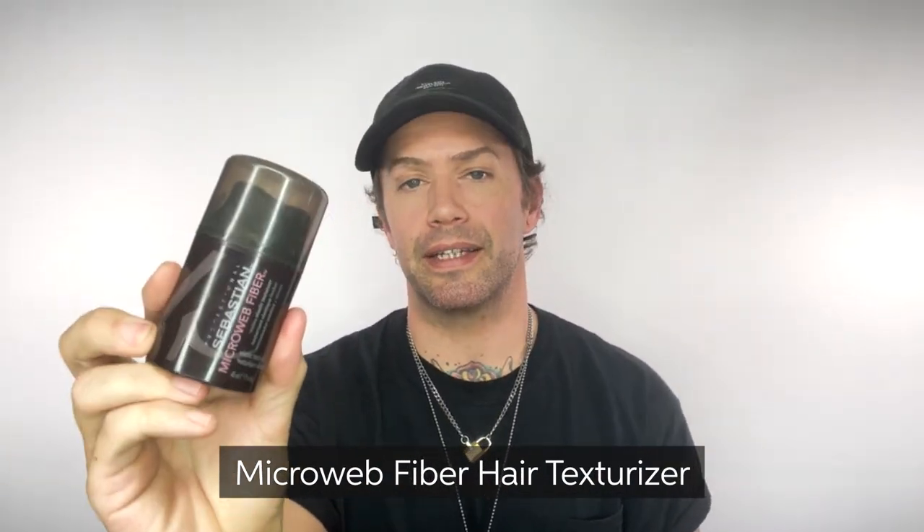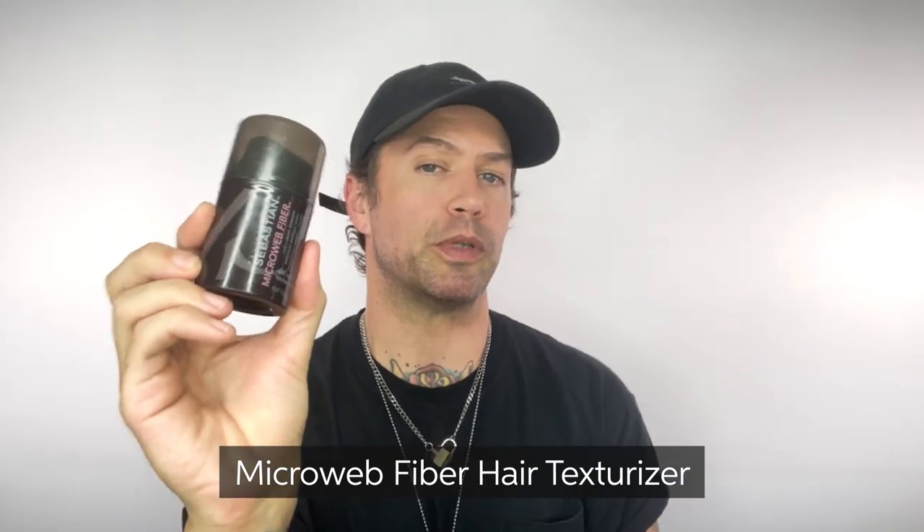Microweb Fiber is an elastic, flexible, remoldable texture paste. Emulsify in your palms and apply to dry hair for a silky shine and tons of definition. I especially love it for crafting braids — it gives me tons of control and really helps lock them in.